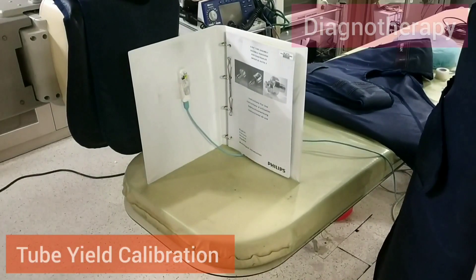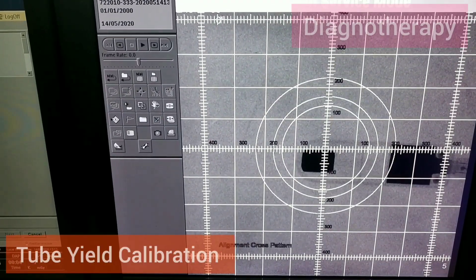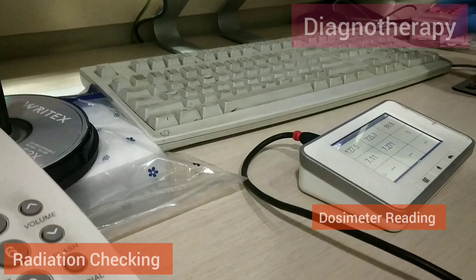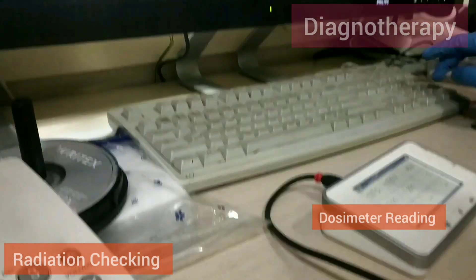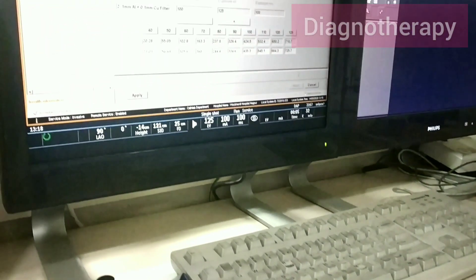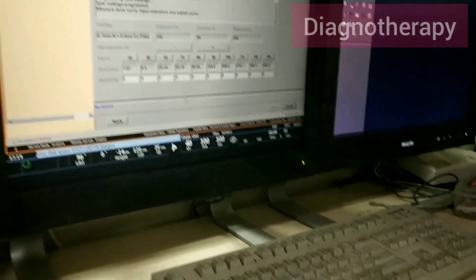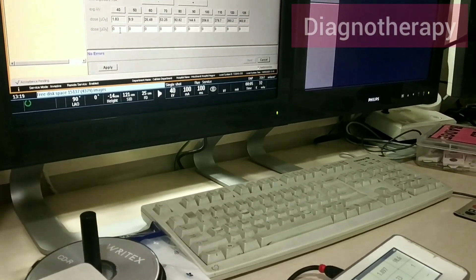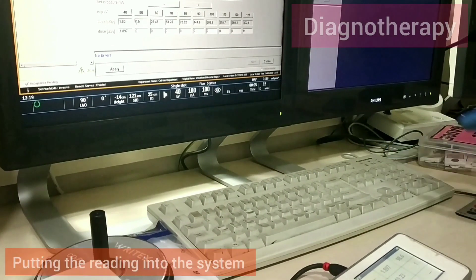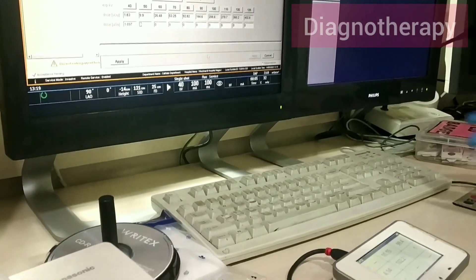We measure the distance between the detector and the X-ray tube to verify it is correct. Then for radiation checking, we check the values on the dosimeter and feed those values into the system. At different settings, we note how much reading we are getting on the dosimeter and then input those readings into the system.